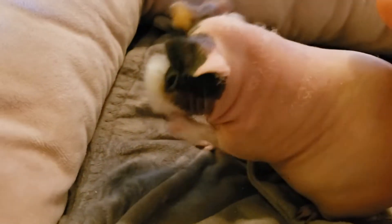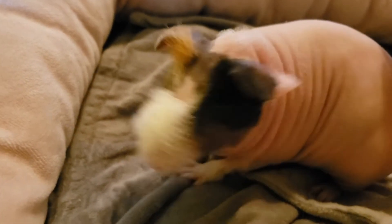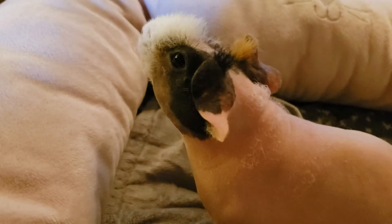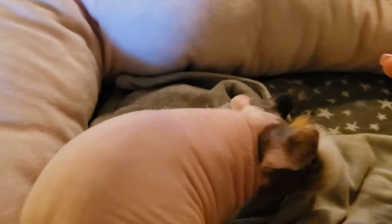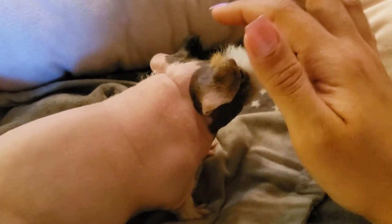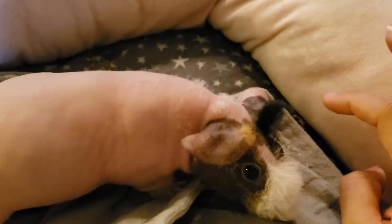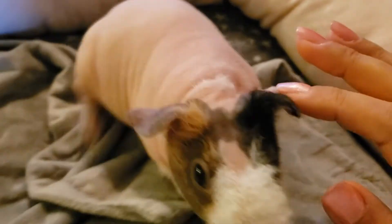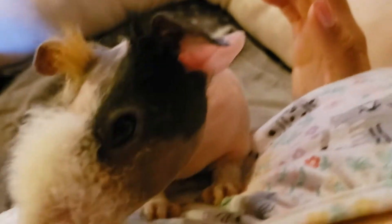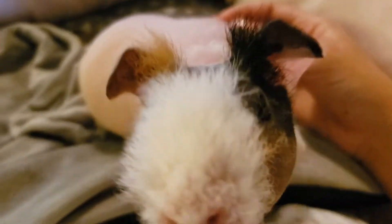I think she's getting a little antsy. We've been out for a little bit. Oh, you are so sweet. I tried clipping her nails — I didn't have much success. We just trimmed a little bit off the tips. Do you like when I touch your little nose? Your little fuzzy nose? If you wanted to see her up close, here you go.